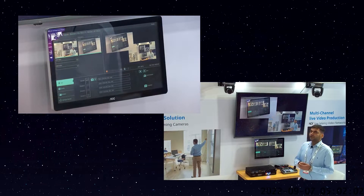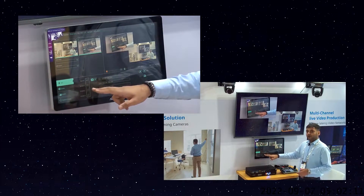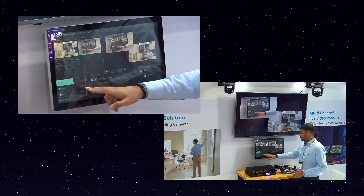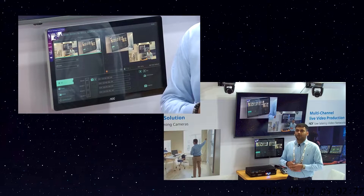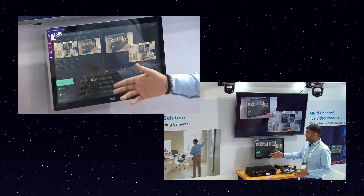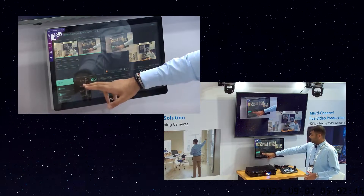Below that, we have the recording part, audio part, scenes, and camera control. In the recording section, we have started the recording — you can see the pause and stop buttons, and the recording button is highlighted. For streaming, LC100 is similar to LC200 — it can stream on three platforms simultaneously, whether it be YouTube, Facebook, Twitch, or your personal cloud. You can also do a local stream within the network through a VLC media player.